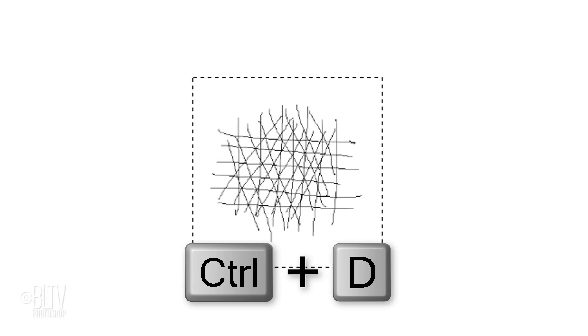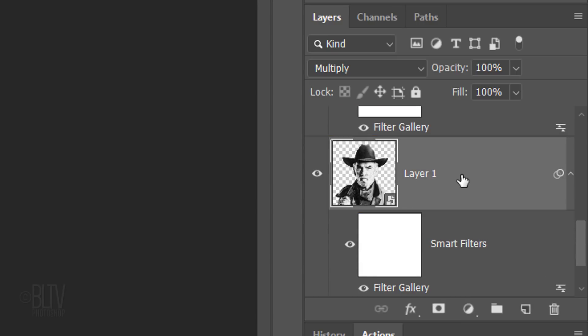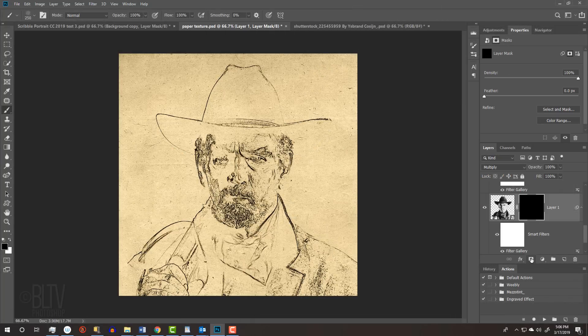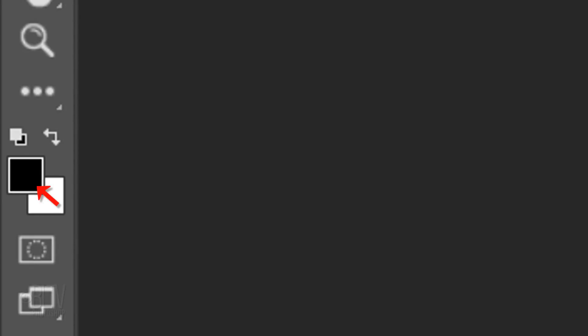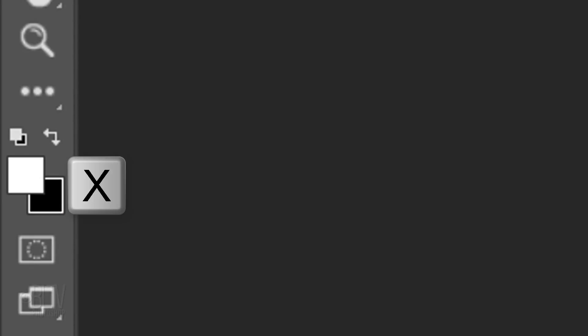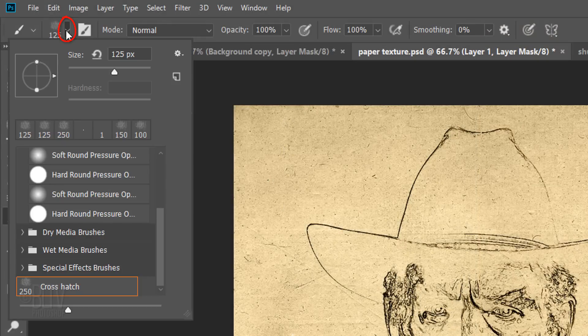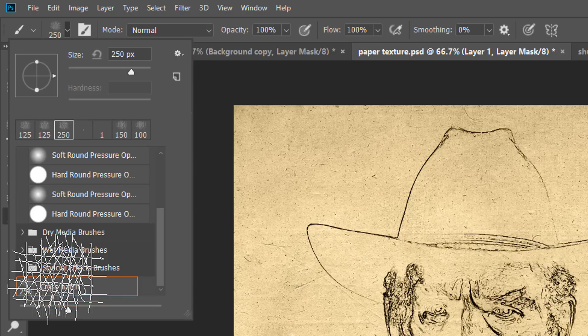Deselect it by pressing Ctrl or Cmd D. Hide the top layer and make the bottom subject active. We'll make an inverted layer mask next to it by Alt-clicking or Option-clicking the layer mask icon. This hides or masks out the layer next to it. To reveal the subject, we'll brush in white over the layer mask using the brush strokes we just created. We want white to be our foreground color — if it isn't, press X on your keyboard. Open your Brush Tool, which gives us a softer stroke. Open your Brush Picker and at the bottom of the panel, click the custom brush you just created. Then press Enter or Return.